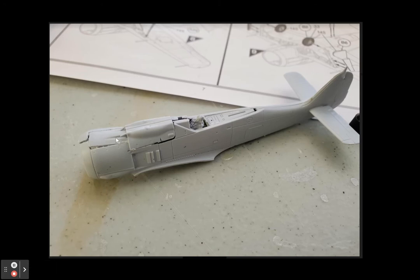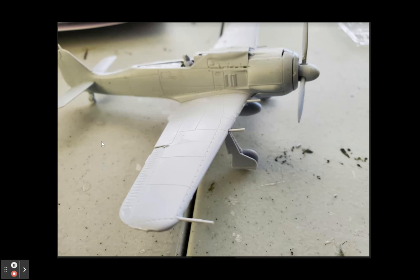Unfortunately, this part right here on the cowl was really hard to put on — it just kept falling off. The fuselage was quite difficult to put together, to be honest. Here it is unpainted, without the canopy, with all the parts together: landing gear and wings.